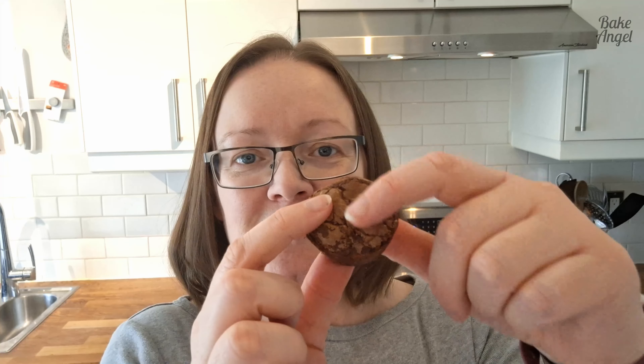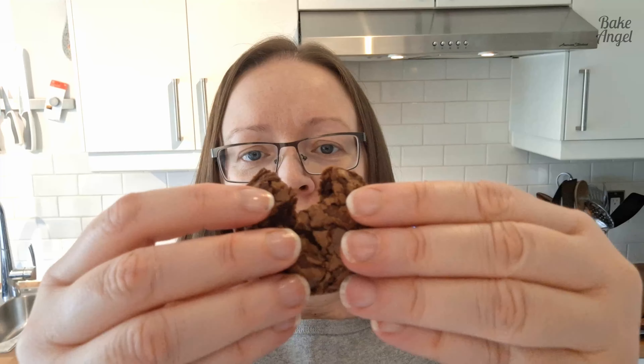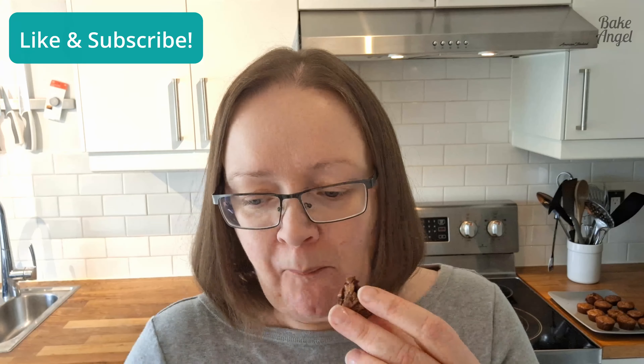They've got that nice crackle on top that we love with brownies, they're firm on the outside, and when you open it up — nice and gooey in the middle. They're really, really good — very rich, definitely stick-to-your-teeth kind of brownies, which we all love, and I really like that little crunchiness on the outside too. Make sure you check out the link to the recipe in the description below, and comment to let me know whether you're going to try these two-bite brownies. I look forward to seeing you in my next video — bye for now!